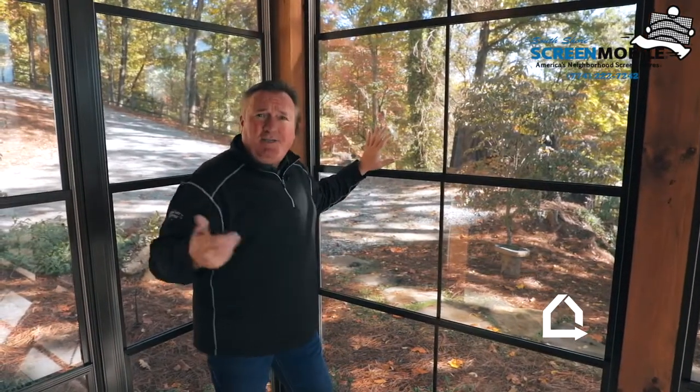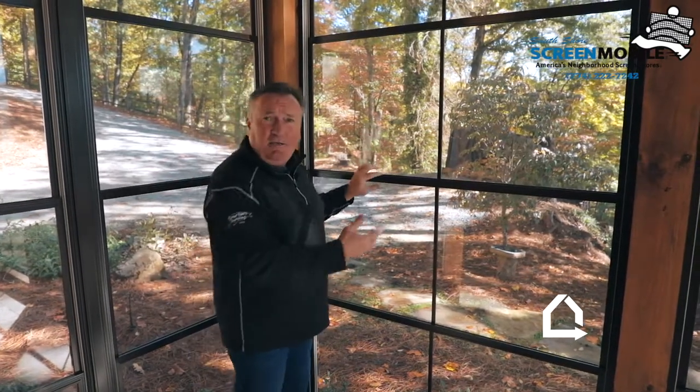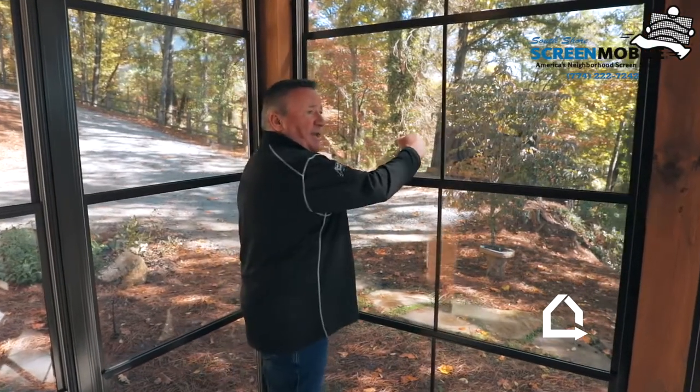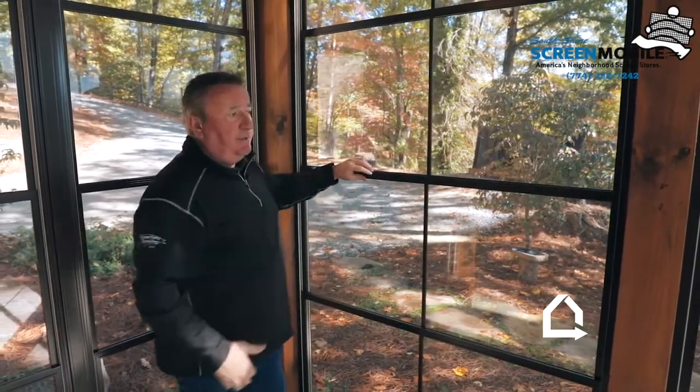It has a lot more advantages over glass. Number one, it's light. You can't shatter it, you can't damage it — it's very safe. Kids hitting a ball into it, something like that — it's resilient. You can push your finger and your hand into it and the memory of the vinyl just comes back into place.